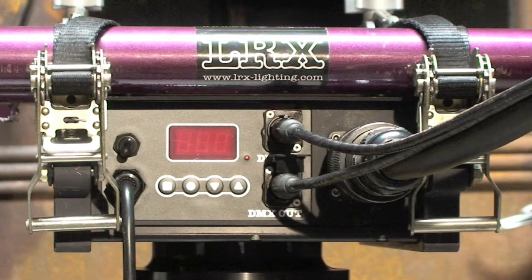First, make sure you have good power. You must meter this to ensure that you have a clean 110 volts to the head. Remember, voltage drops the longer your cable runs are. Low voltage will result in fans running slower, which can cause damage to the fixture from overheating.